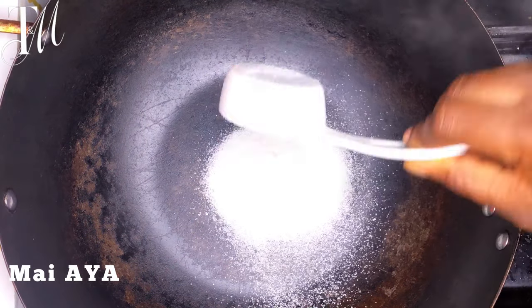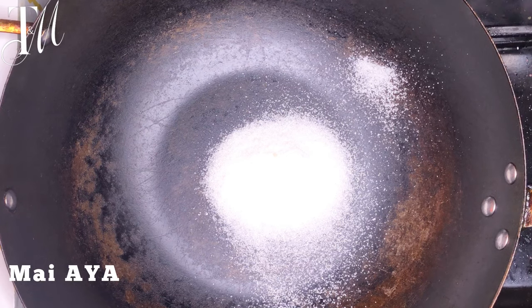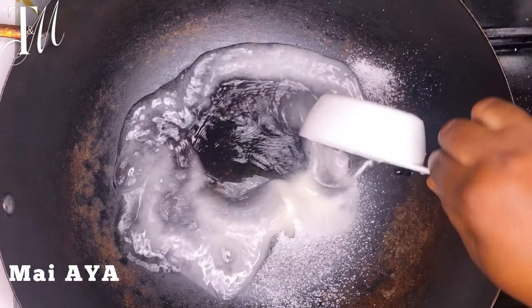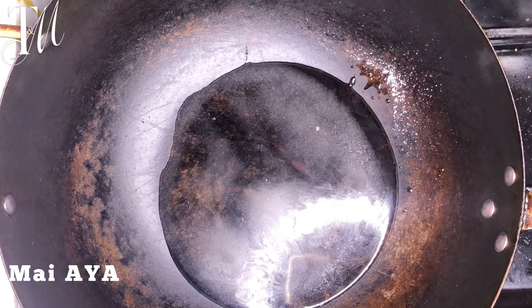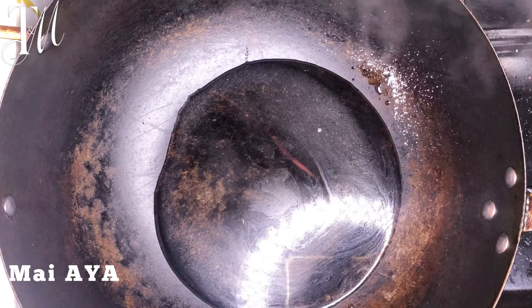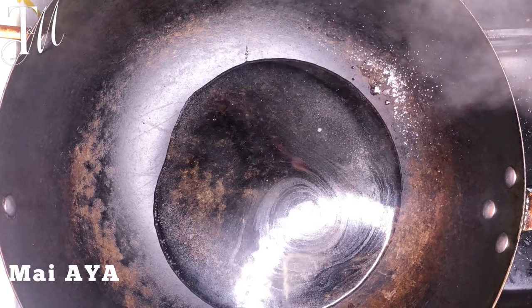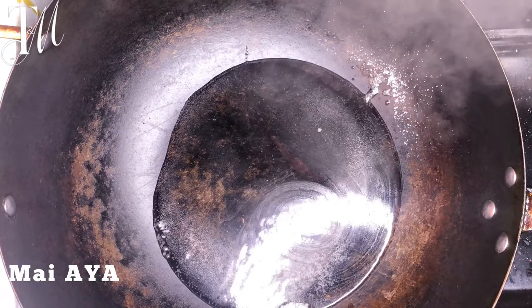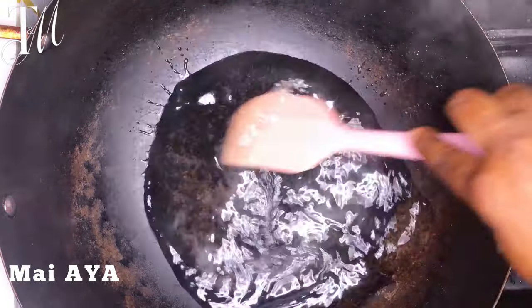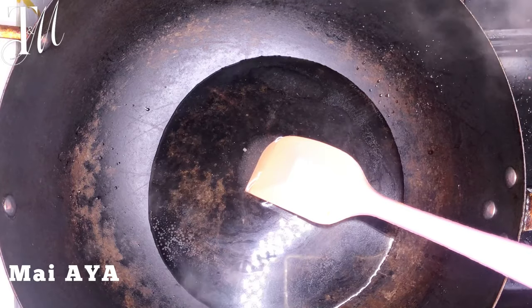When it's well toasted, the next step is to add some sugar. I'll leave the measurements in the description box. You can do more sugar, but in my case I want to do less sugar, because if you do more sugar your tiger nuts will look whitish once they're dry. What you need is maybe half a cup of sugar and one cup of water, but I'm doing less than a quarter cup of sugar and a quarter cup of water. If you want it very sugary and whitish in color, go ahead and add more sugar. Allow this to come to a boil so all the water dries up and you're left with your sugar syrup.